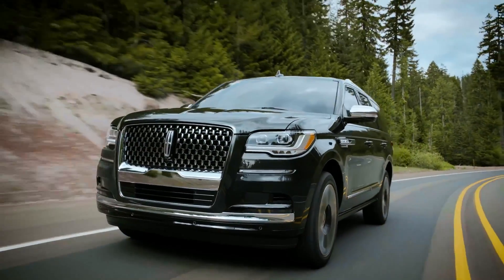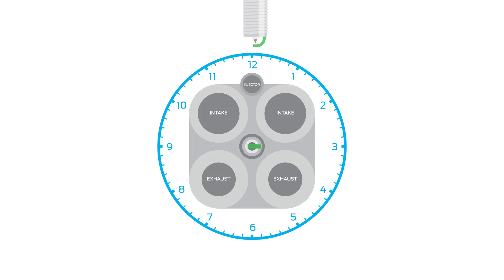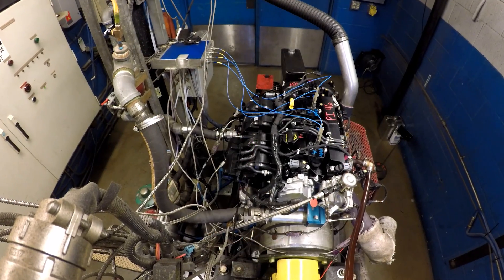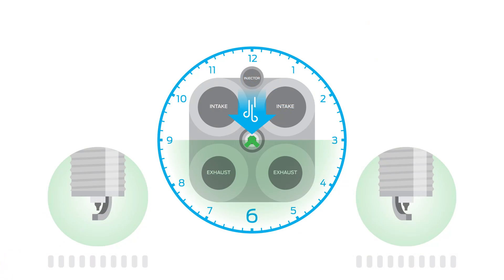Incorrect plug orientation or a failed seal impacts the performance of the vehicles that require indexed plugs. Looking at it from the technician's perspective at the top of the engine, a 2 to 5 o'clock position is the window index plugs are designed to position themselves in. That's because 3 o'clock is the optimal position to maximize the arc stretch of the spark. The index windows to avoid are any position between 10:30 and 1:30, and also 5:30 and 6:30.